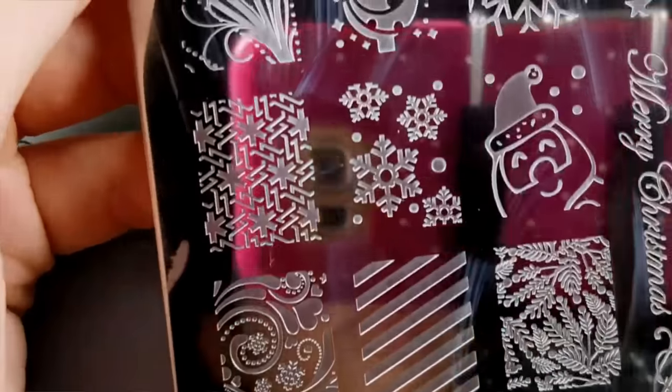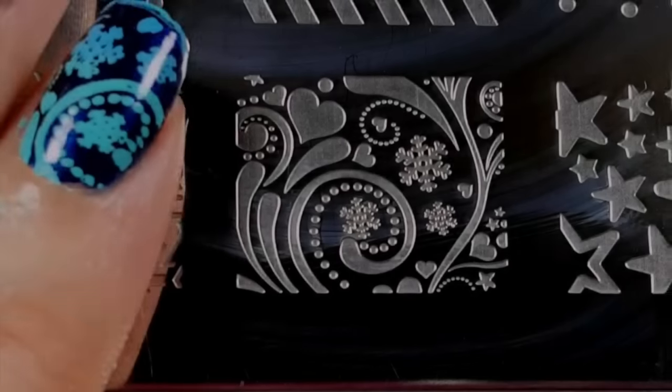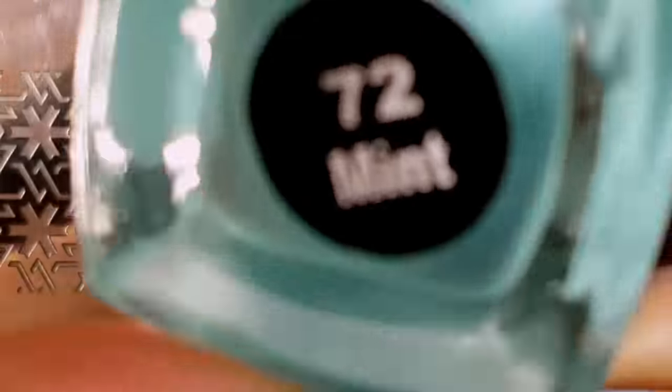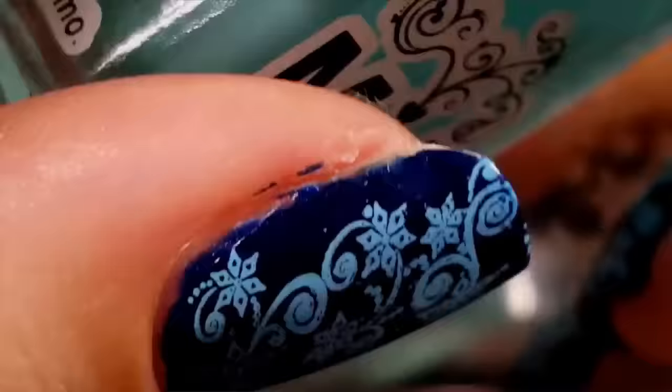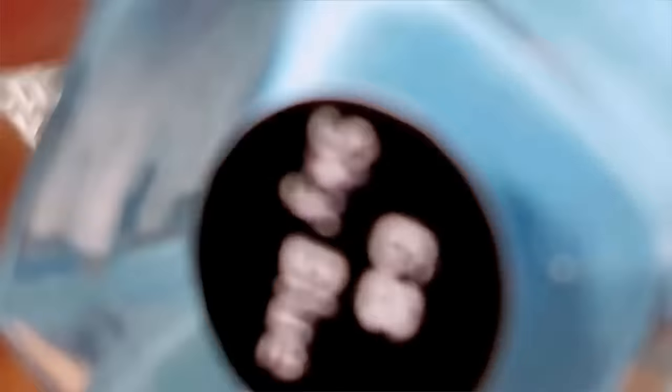The first stamping plate we'll be using is a Jubis Plate 3. The first stamping polish we'll be using is Mundo de Onis in Mint. Apply a small amount of the polish to the top of the image, and the second polish we'll be using is Mundo de Onis in Sky Blue. You'll need to apply this polish to the bottom of the image.